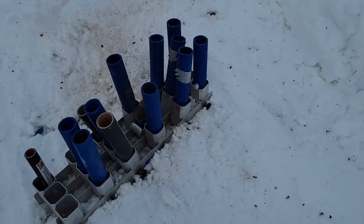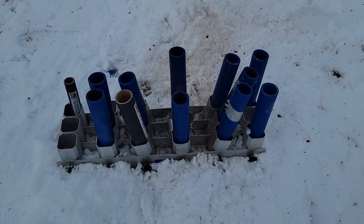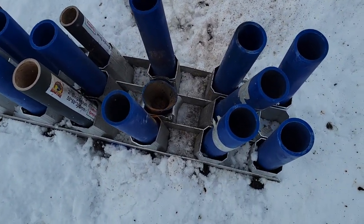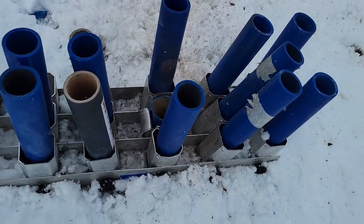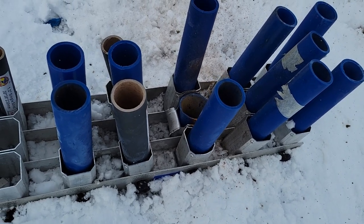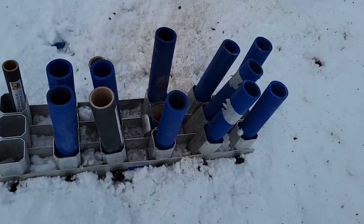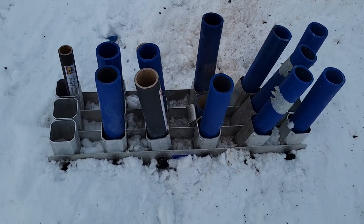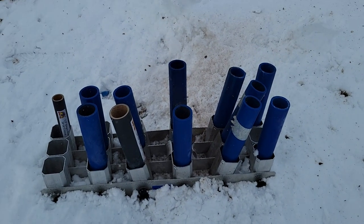Fairly good test. Peeled back the aluminum where that pipe was. Destroyed that pipe. That's interesting — I haven't seen that happen before, but it held together.